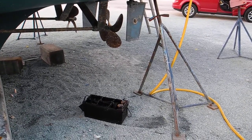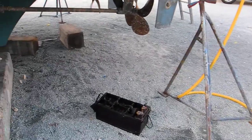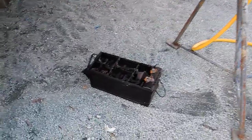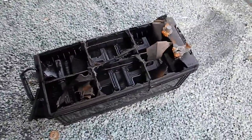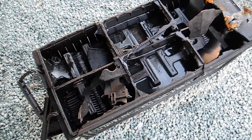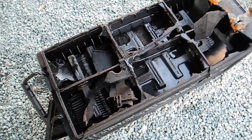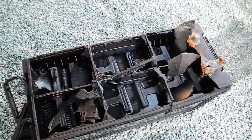Boat yard visits bring up a lot of strange things to see. I'm looking at this boat that's hauled out for service, and underneath the boat I see this battery. This is a 4D battery — it's a very large battery. Not as big as the 8D, but still, 4D is a big battery. And you can see that the top has blown off.